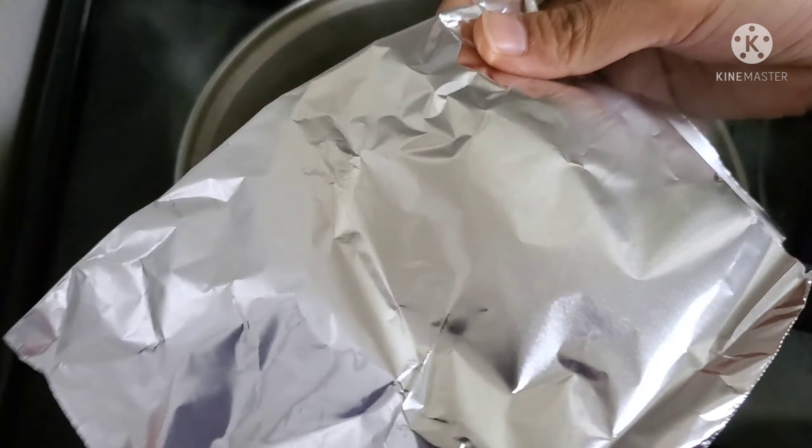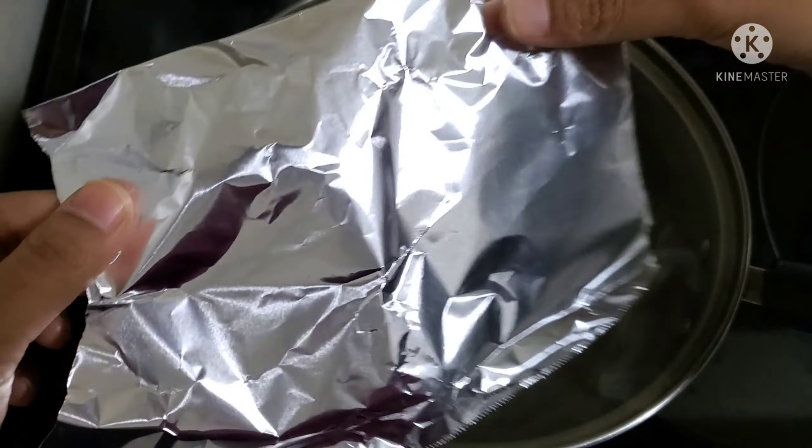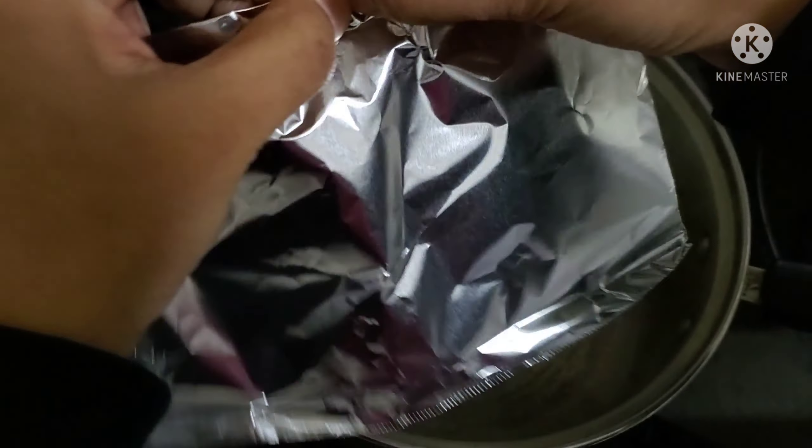First, I am going to add water. I am going to add aluminum foil.